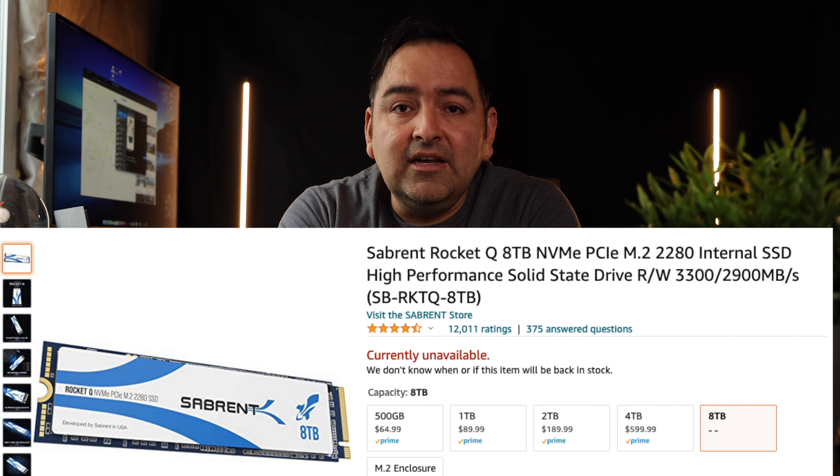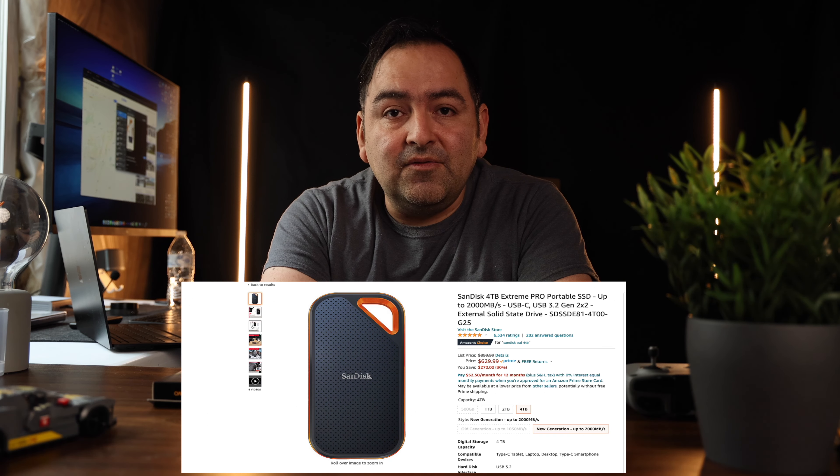There's basically Sabrent with their own version, and of course SanDisk has their own version. But for me, at least what I do — I shoot weddings in 4K. So my needs are basically to the point that eight terabytes with the right speeds and read speeds are comfortable enough where I can edit them with no issues.